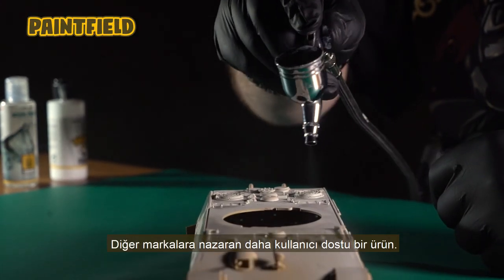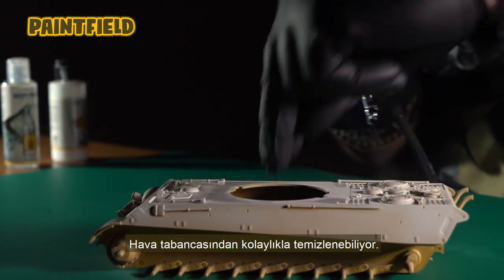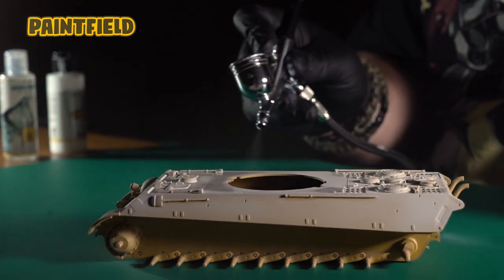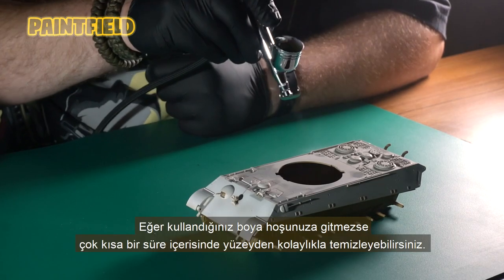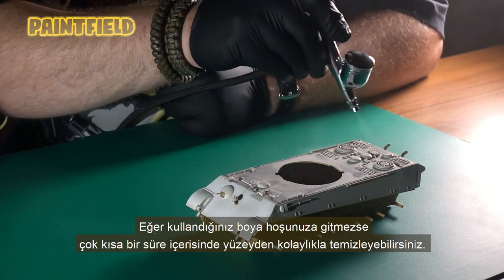Ammo One-Shot may be a more user-friendly product than other brands. It can be easily cleaned from an airbrush. If you don't like the paint you used, you can easily remove it from the surface within a very short time.